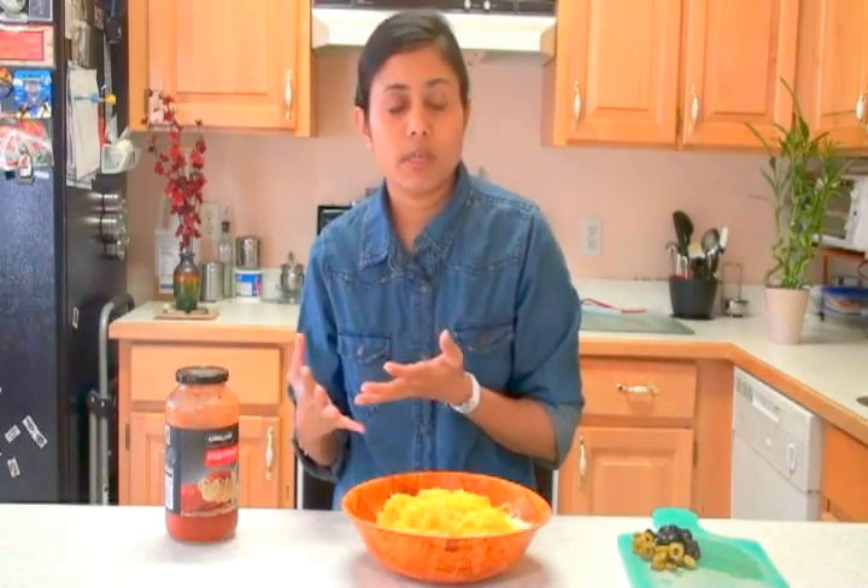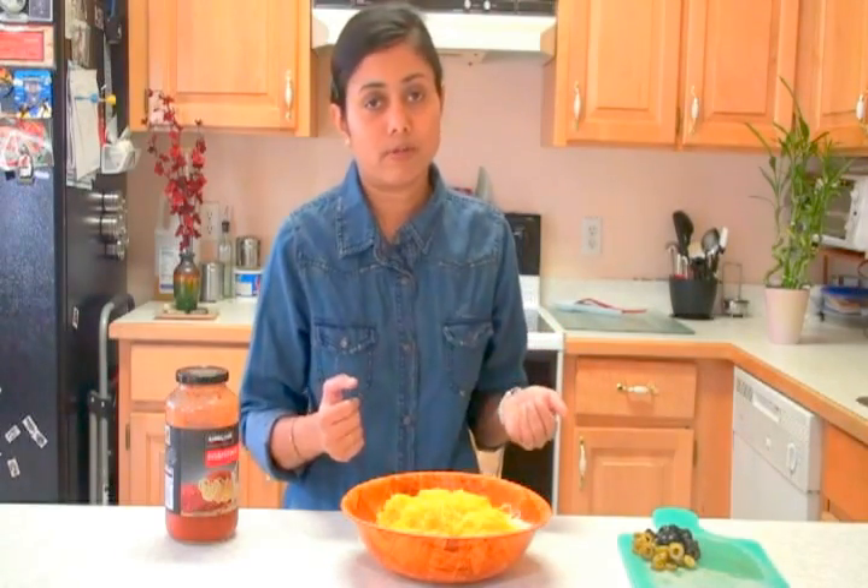If you are using pita bread or a ready crust that you have already prepared, you can just bake your pizza in a microwave oven or a toaster oven. You don't have to even turn on the big conventional oven. But today I'm preparing pizza for my two kids, so I'm going to turn on the oven and bake it in the oven.